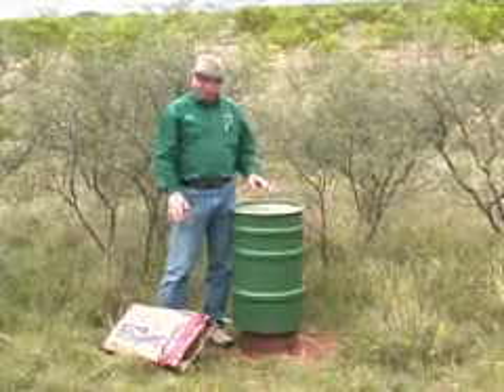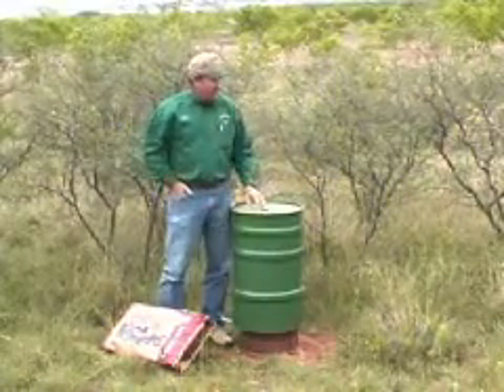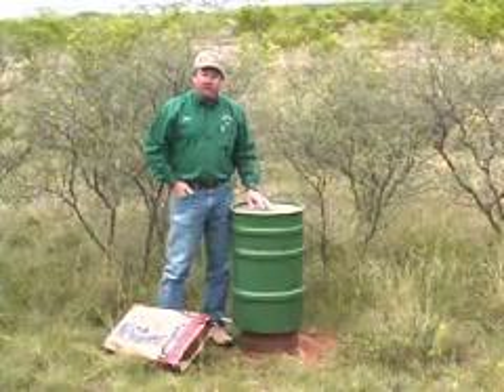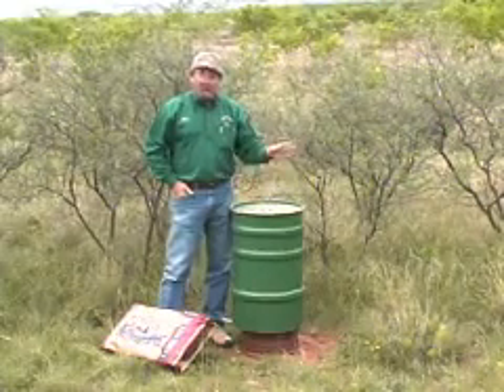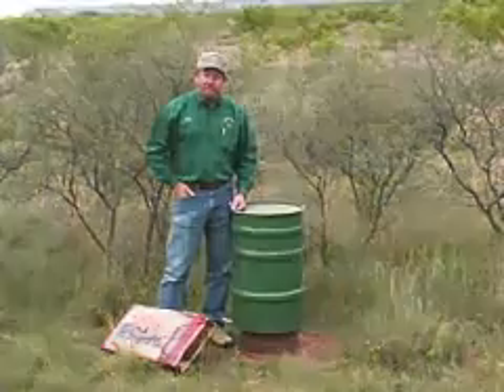I like to put my feeders close to cover. You can see that I've got some good escape cover fairly close to these, so in case a bobcat or whatever comes up, those quail have an easy escape route.